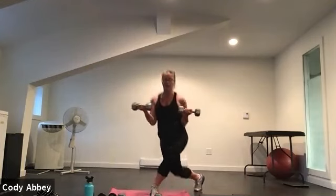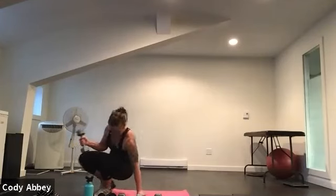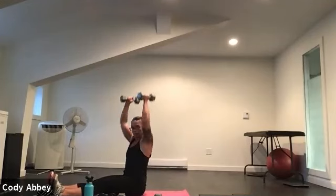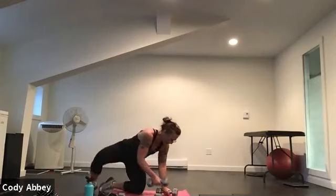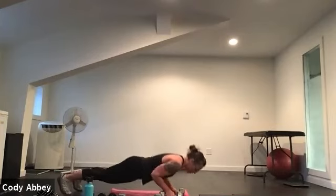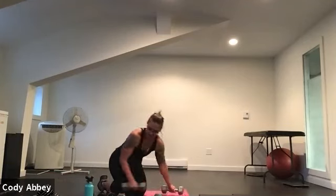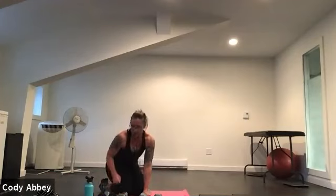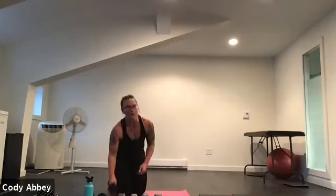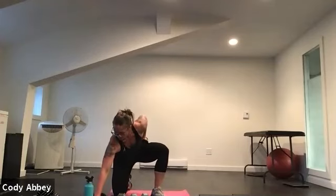Then we're going to move into a curtsy lunge with a bicep curl — palms up, elbows at the side. Curtsy, curtsy. Then we're going to sit down, legs straight, shoulder press — zipper press. Then flip over for a tricep push-up: hands right underneath the shoulders, close together. Elbows hug the body on the way up and down. Come on up — we're going to start with our lunge with raise.